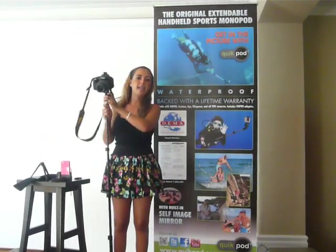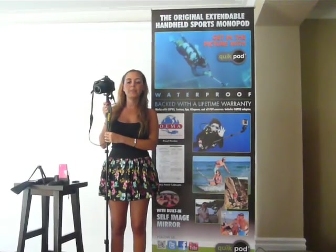Visit our website at www.quikpod.com — Q-U-I-K-P-O-D.